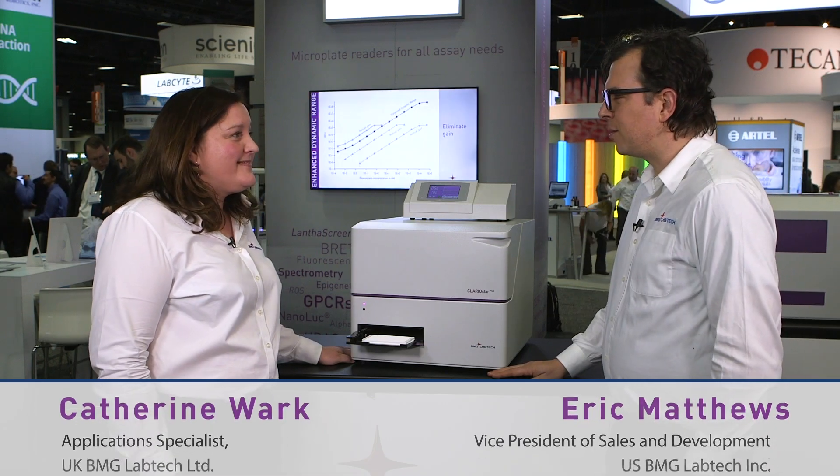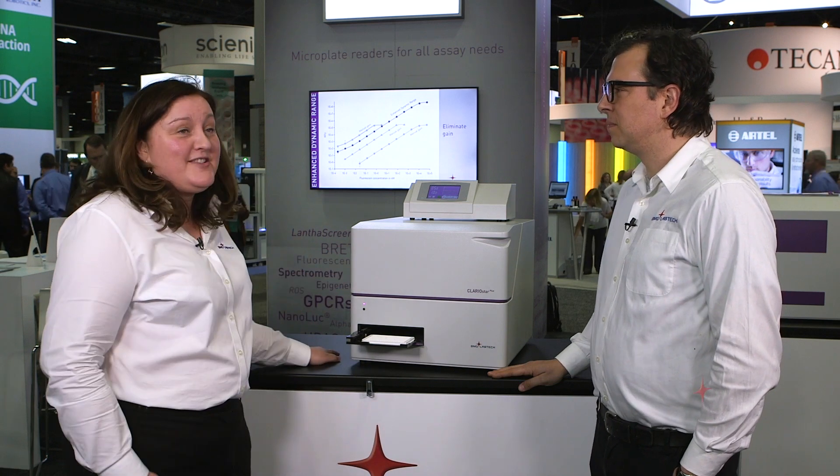Hi, we're with BMG Lab Tech. I'm Eric. I'm Catherine. Catherine, why are we here today? Well, Eric, we're here to introduce our brand new product, the Claristar Plus.